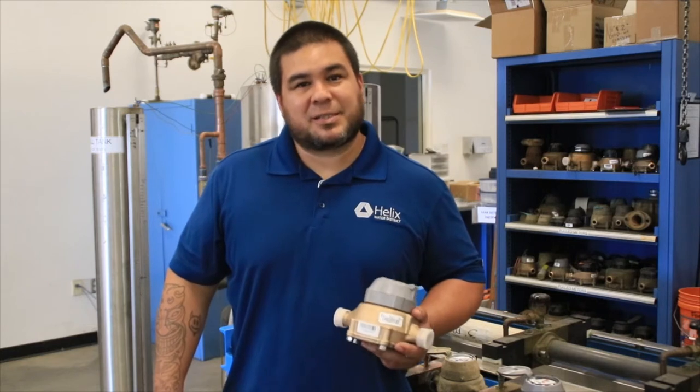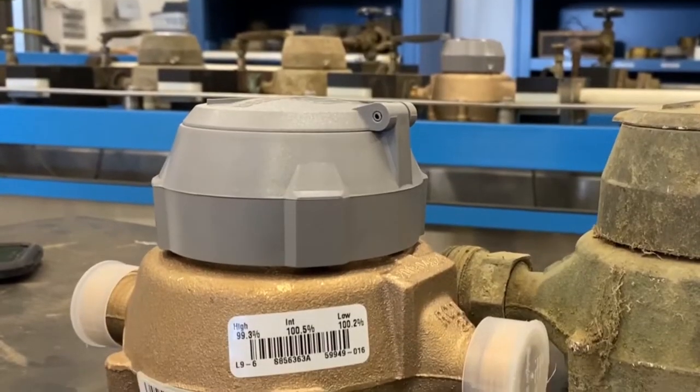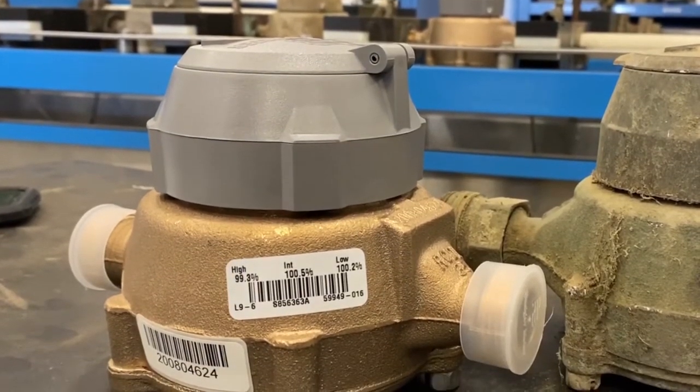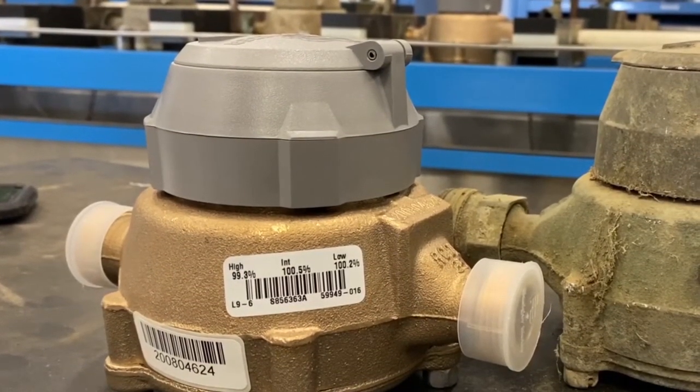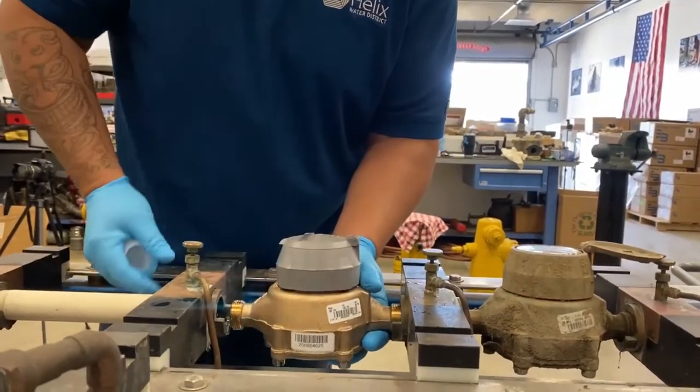Every meter we purchase is tested and certified by the manufacturer. They add a sticker on the meter here to show their test results. When the meters arrive at the meter shop, we grab a sample of those and test them on our own bench to verify their results.